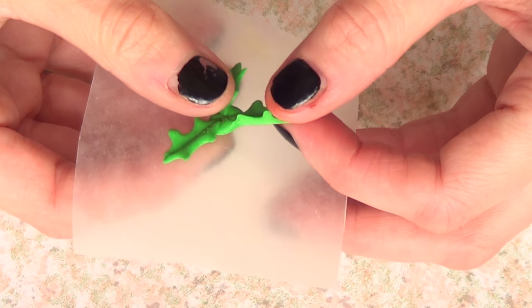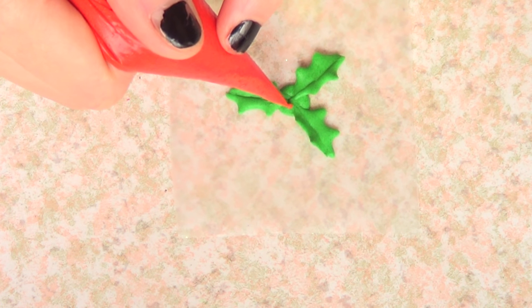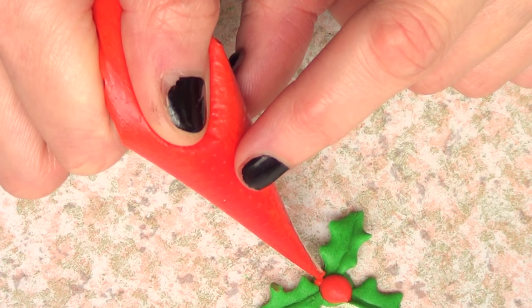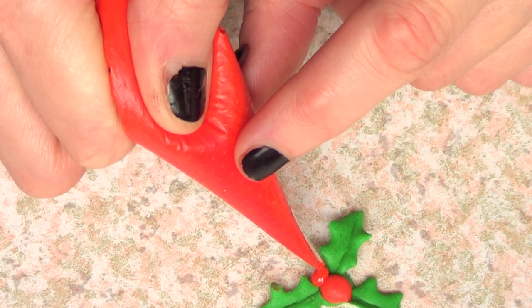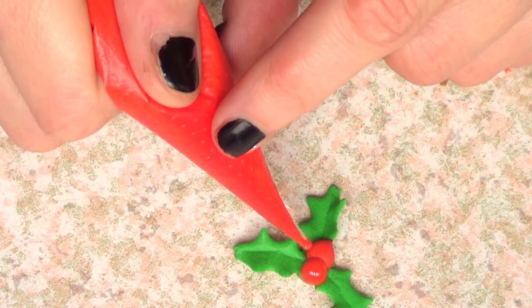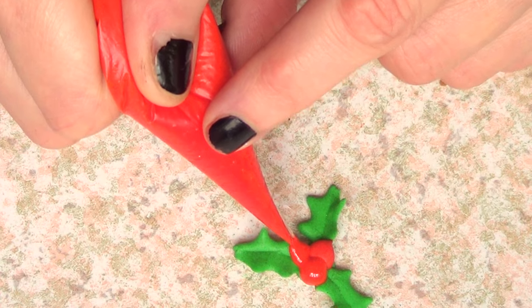Once that's dry I'm going to peel the whole thing and then take some red royal icing and add dots in the middle for the berries. I'm going to add one first, let it dry, then add the next one and so on. In this case I didn't wait for the previous one to dry and this happened, so it's pretty much up to you.